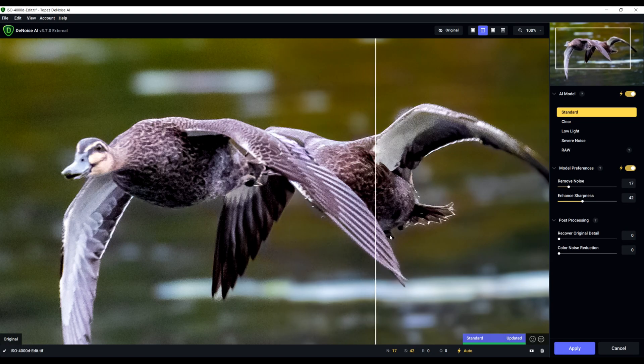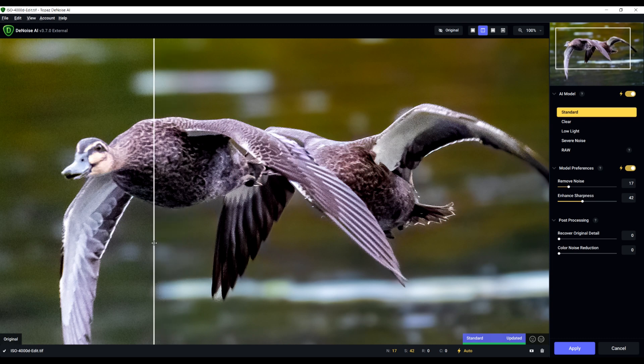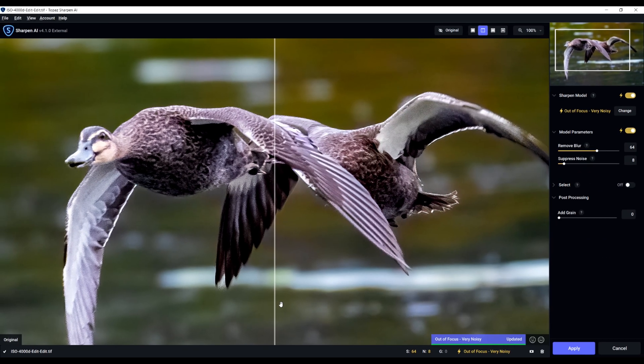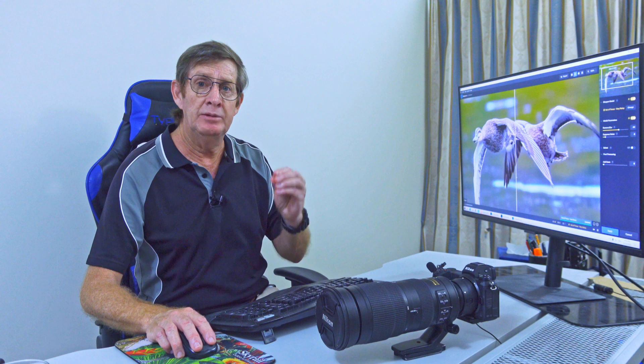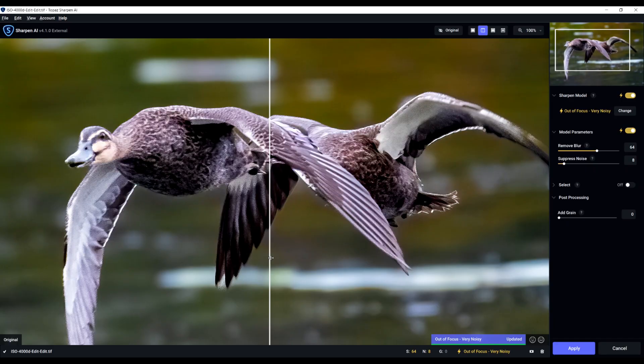Look at this — the background is so clean now. There's still a bit of noise in the duck itself; this isn't a magic potion. But the background is now clean and AI Sharpen will finish off the image. Look at it now with AI Sharpen applied — the head is quite sharp. I shot at ISO 4000 so I can't expect a perfectly clean image, but it is still much, much better — I'd say a hundred percent better than what I started with in Adobe Lightroom.